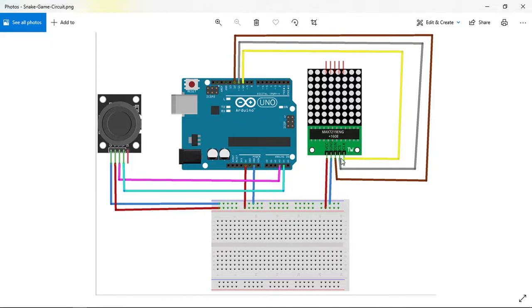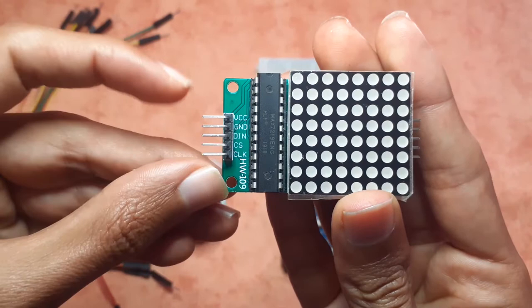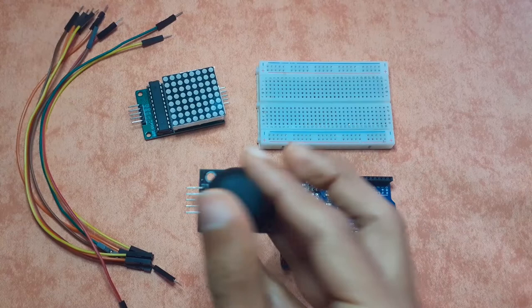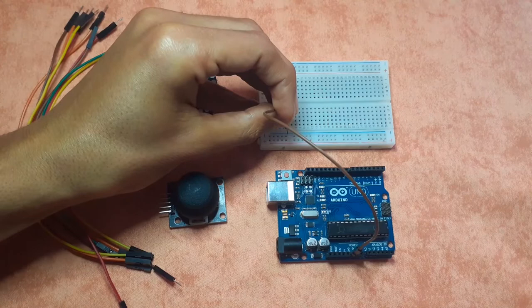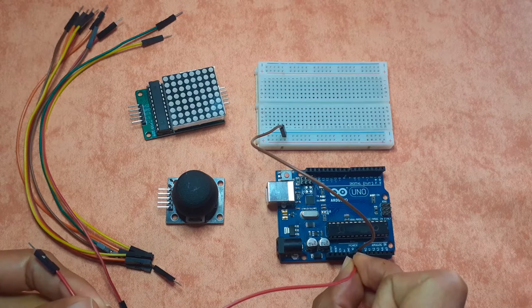Let's start connecting the components. The 8x8 LED matrix has five pins: VCC, GND, DIN, CS, and CLK. We'll create a ground rail and a 5V rail on the breadboard to power both the joystick and the matrix. Connect the Arduino's 5V pin to the red rail and the GND pin to the blue rail.